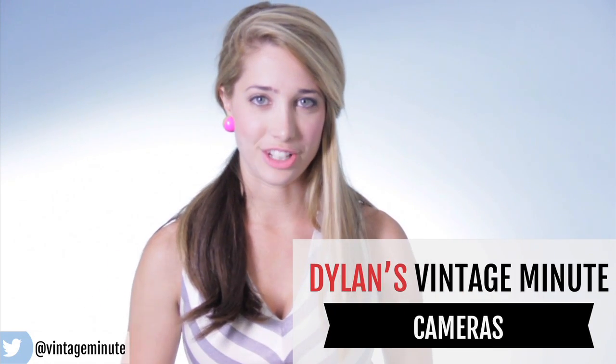Let's talk about vintage cameras. There are so many different kinds that you can get at vintage stores these days. They're generally in someone's booth in a pile in a corner with a lot of broken bits.